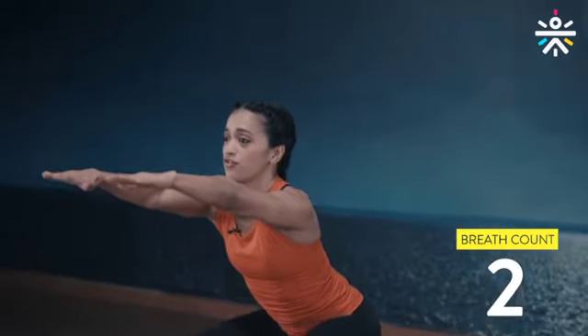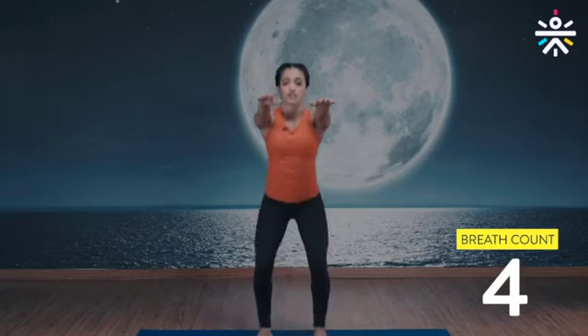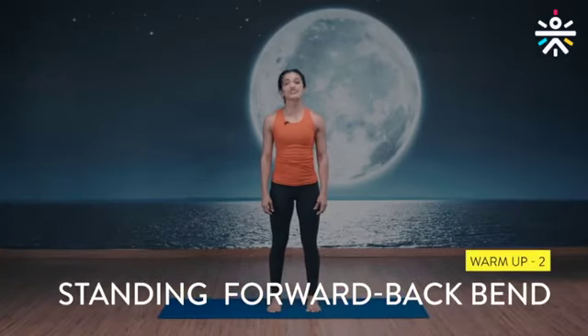We're going to do this together for five repetitions. Are we ready? Let's go. Inhale, exhale down. Inhale, exhale down. Feel those quad muscles, hamstrings, glutes all getting engaged, including your back. Come on, last one — and done.